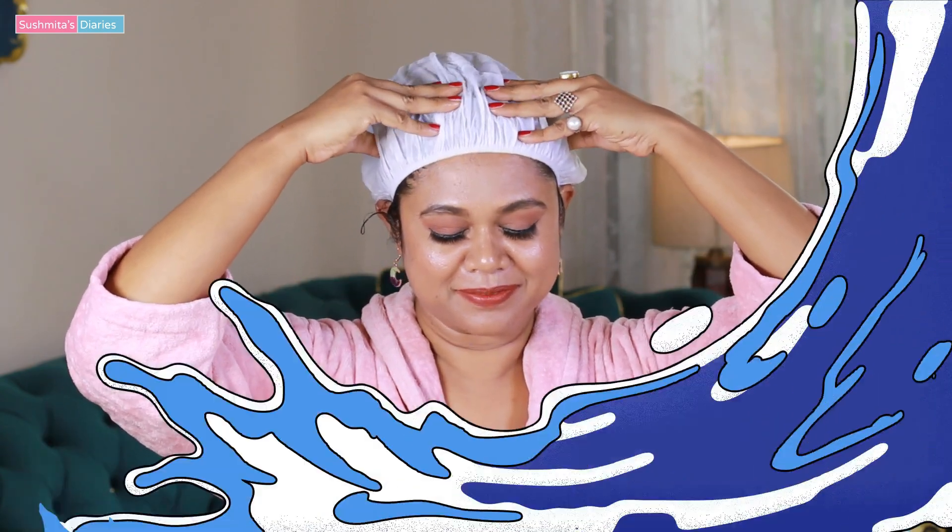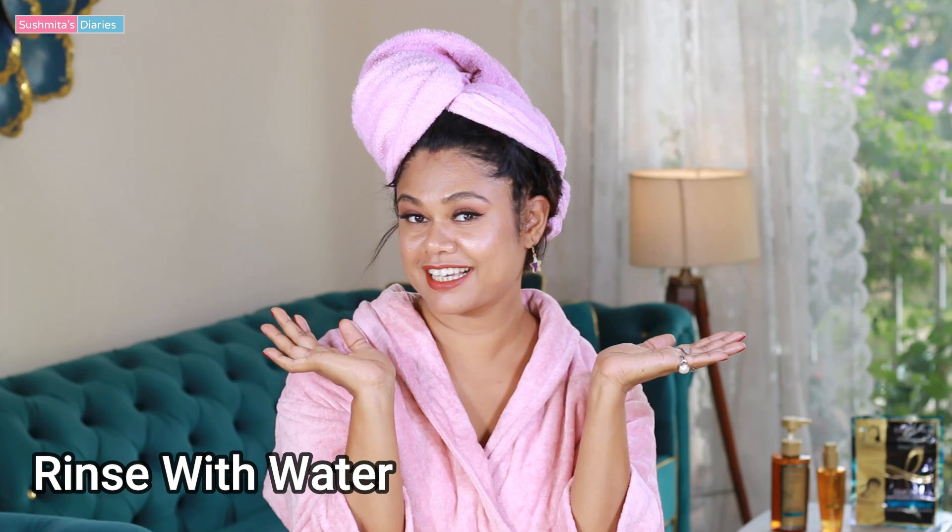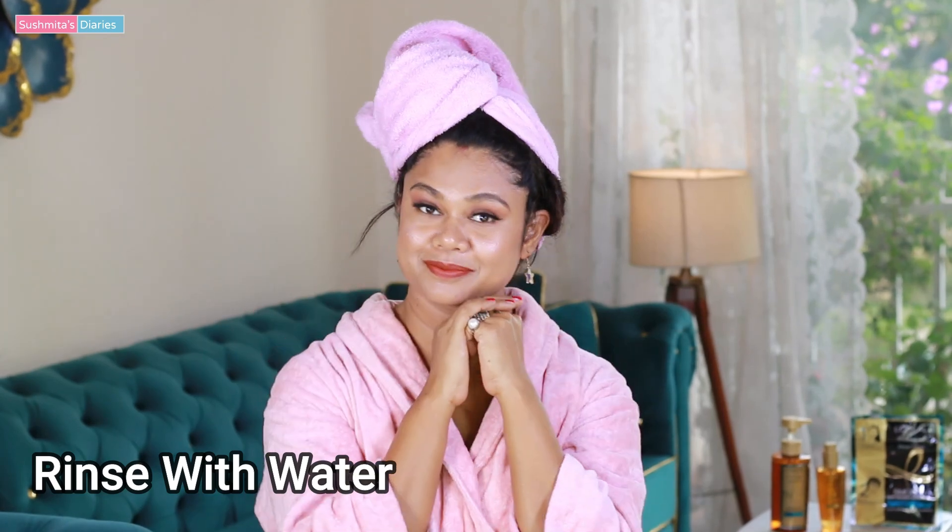As per the instructions given on the packaging, I'm going to slightly massage my scalp with the heat cap on. Unbelievably, it's getting warm! I don't know how it is happening but it actually feels quite warm and very relaxing — just as you feel while getting a salon steaming treatment done. After five minutes, I'm going to rinse the hair with just plain water.